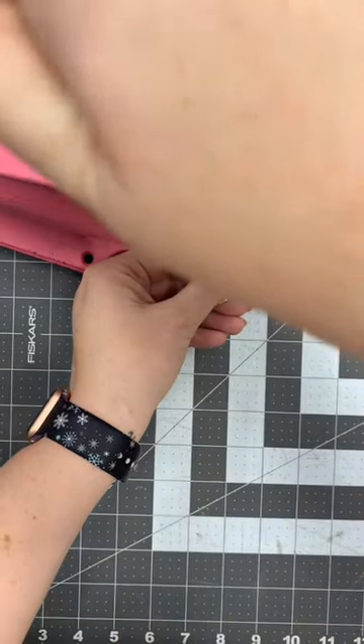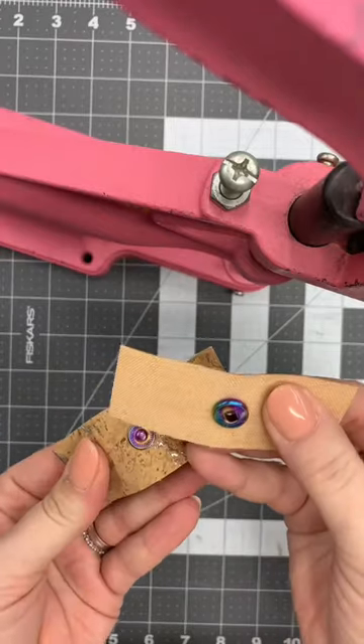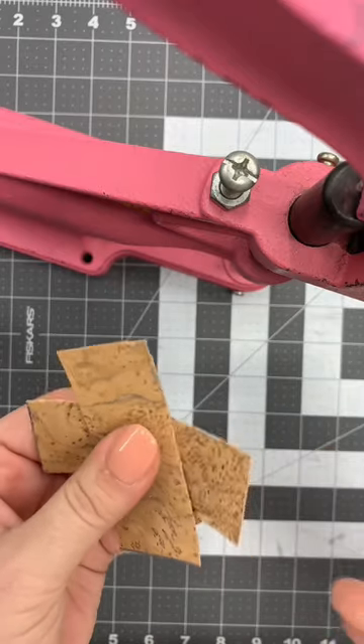Put that on my rivet press. I've got my two pieces — I love that sound.